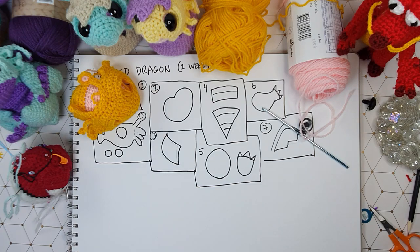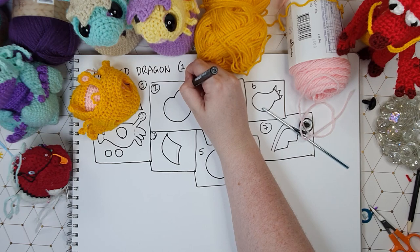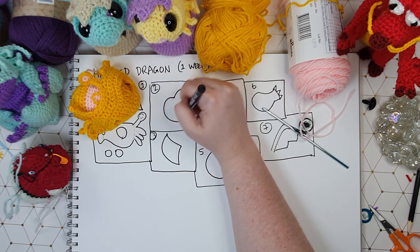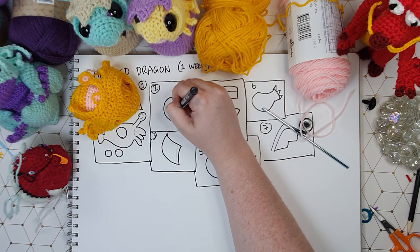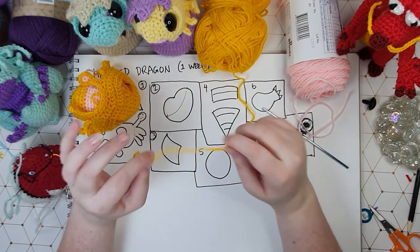The body is an easy peasy little jelly bean shape, and basically we start at the top and we work in a continuous spiral all the way down the length of the body. Working entirely in your body color, we're going to do that now.